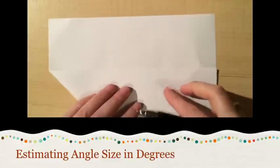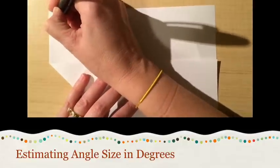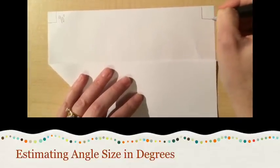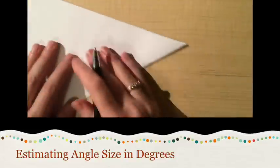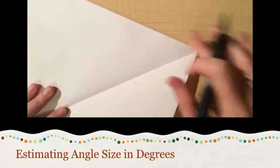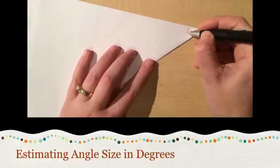The first is the most obvious: there are two 90-degree angles. Each corner of the paper has a 90-degree angle, which we also know are called right angles. This corner here — we took that 90-degree angle and folded it in half, so now we have a 45-degree angle.